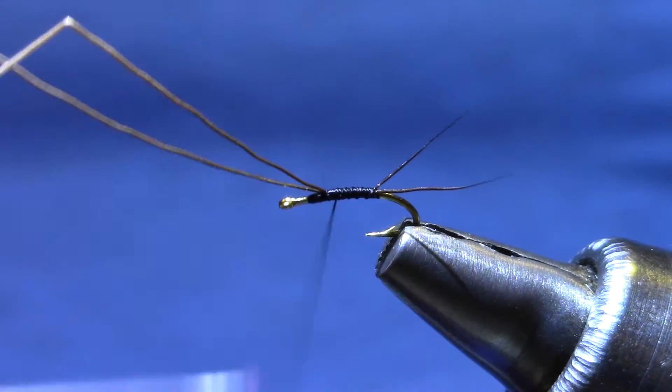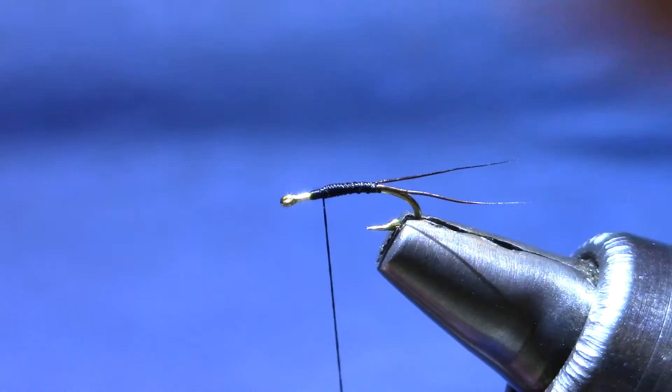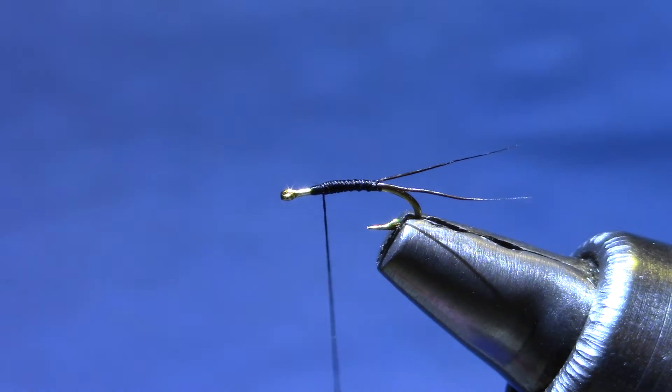Now I'm going to move my thread back to the front to tie in my flash material for the abdomen. That will maintain the diameter of the abdomen without getting any lumps or any reverse taper to it.